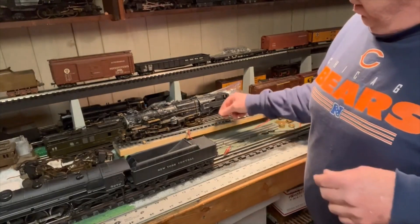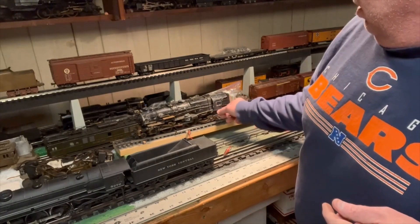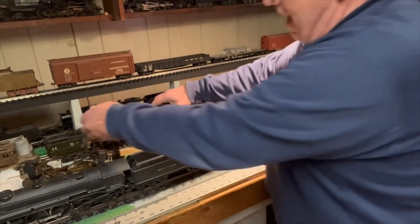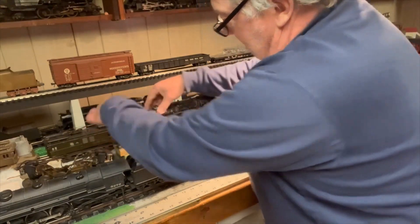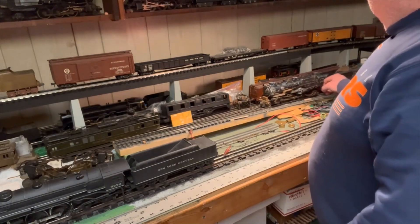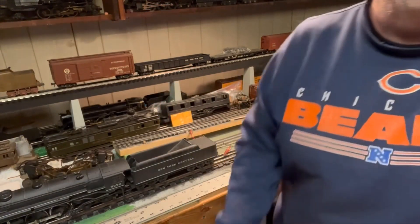All right, here we go. I rigged up some fake outside third rail using some old American Flyer rail — and here she runs! Oh boy, getting a little carried away there. This wouldn't be any fun if you didn't do stuff like that, would it? Oops — gotta get my rail heights right. Get her back up there. Having too much fun, getting a little out of control. All right, enough — you get the picture.